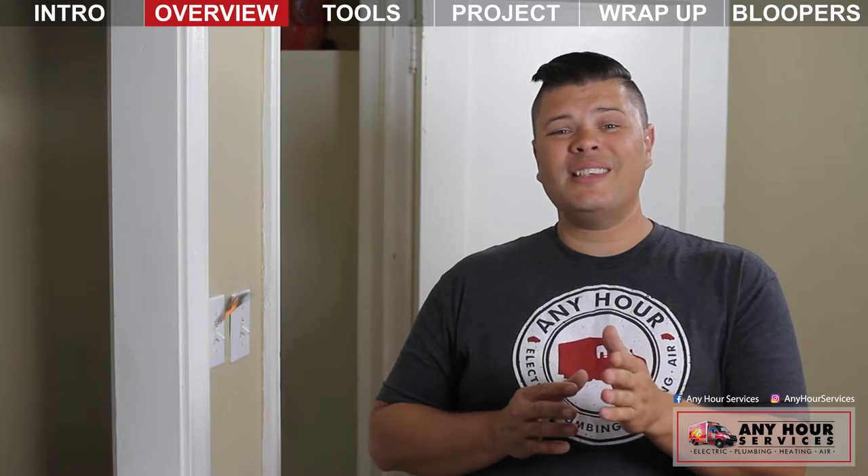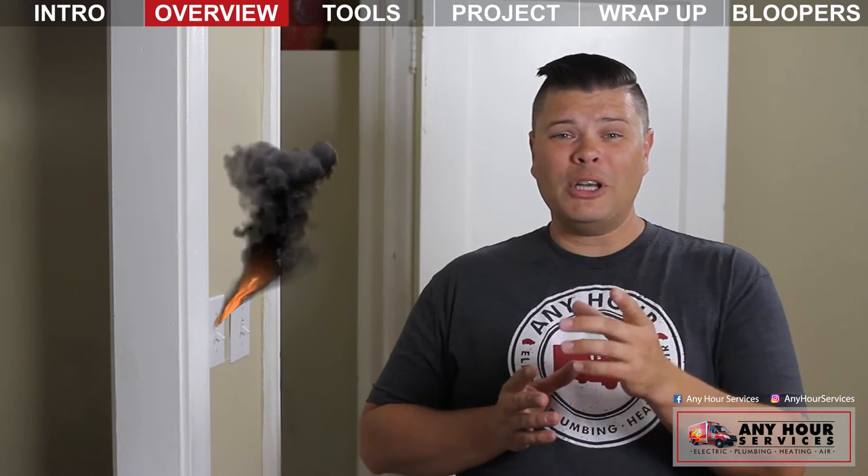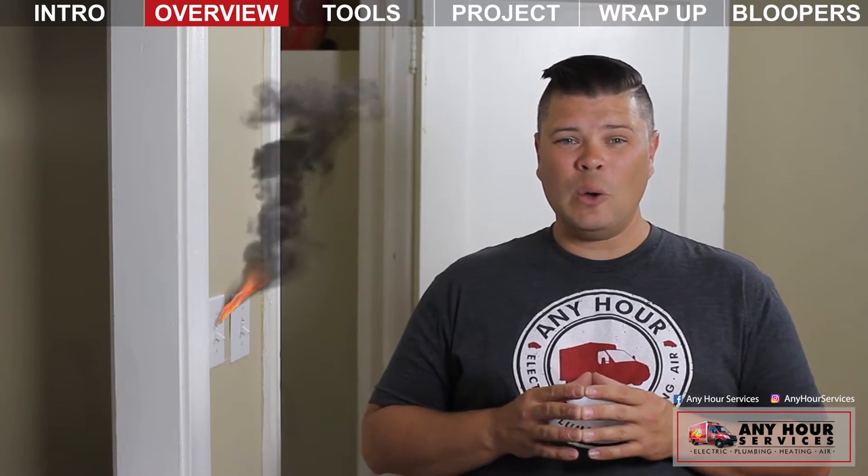Now if you hear a consistent sizzle or smell smoke, then you can start doing some freaking out. While we're on the subject, make sure your smoke detectors are working properly.